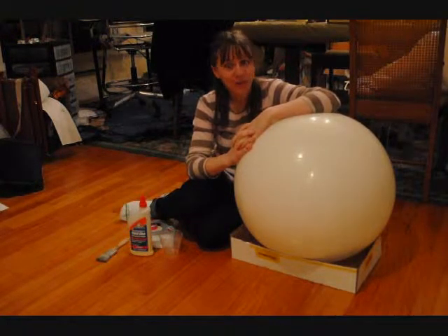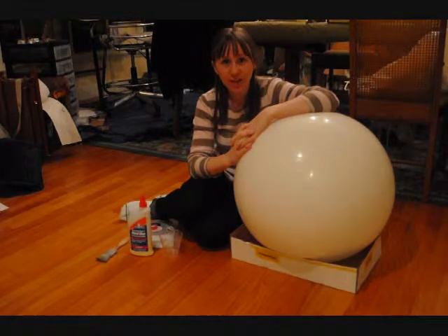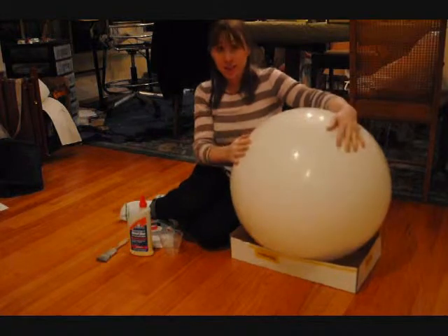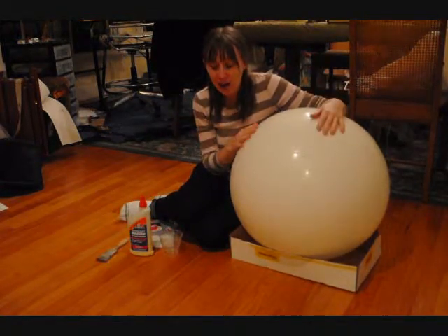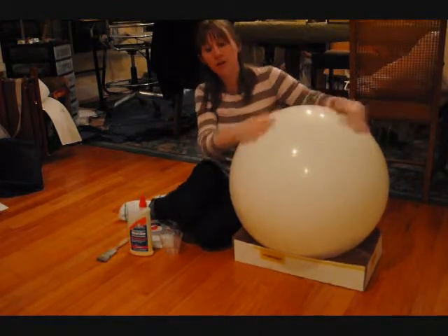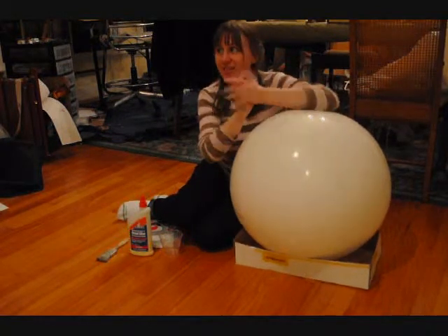Hello, my name is Rachel Jones, and I run an experimental craft blog called thisisnotacraft.blogspot.com. And today, as you can see, I'm on the floor because my studio is, first of all, a huge mess, and I'm not cleaning it up for you. And second of all, because I'm using this exercise ball to make a really sweet lampshade, so let's get started.